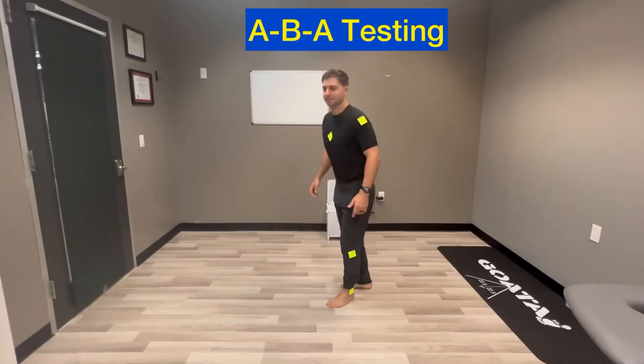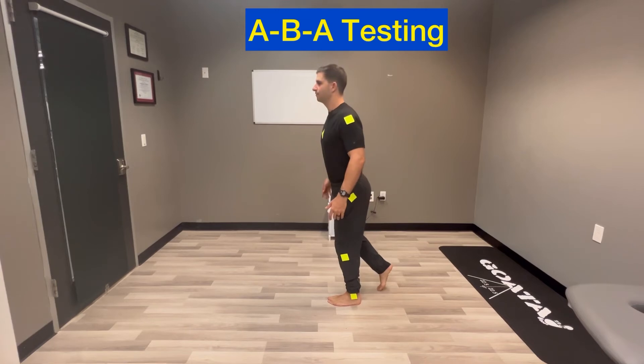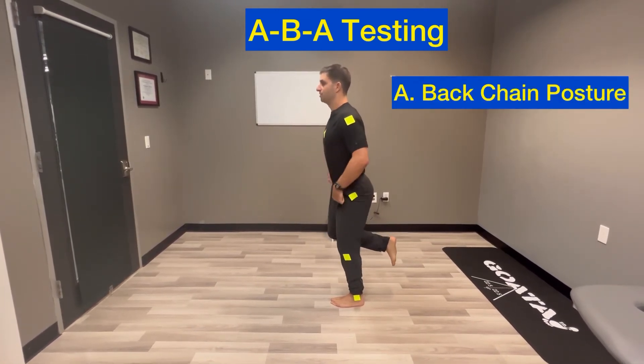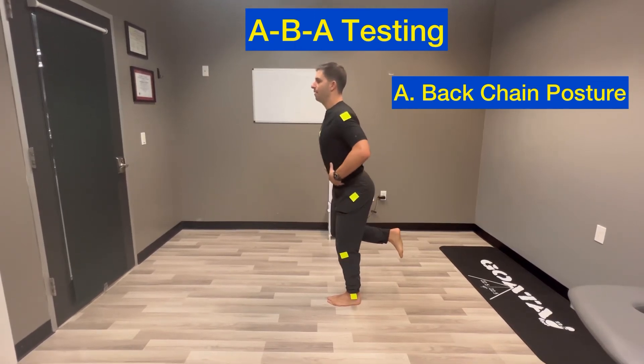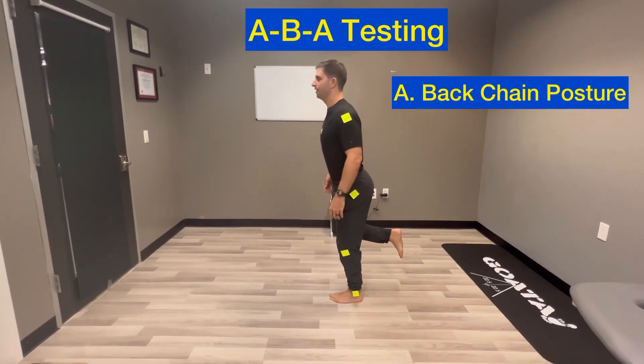Let's put this into practice. Stand on your single leg and you can put down a kickstand if you need for balance. Practice going from A, which is proper optimal posture — head up, chest up, tail up, butt back, hips unlocked, knees unlocked, a little bit more weight in the front of the foot.